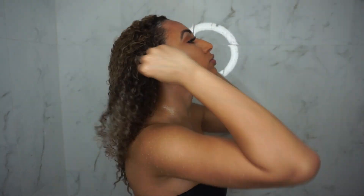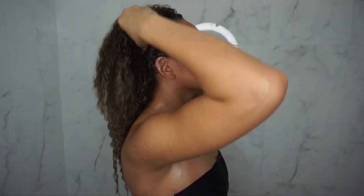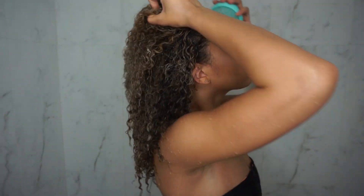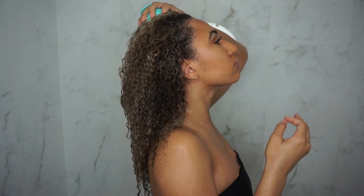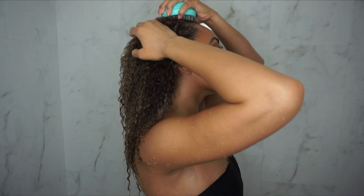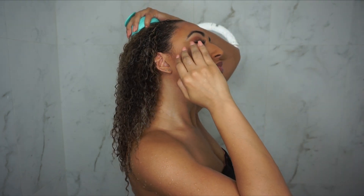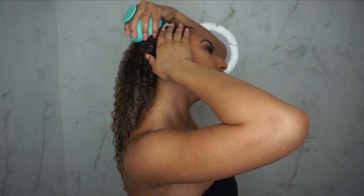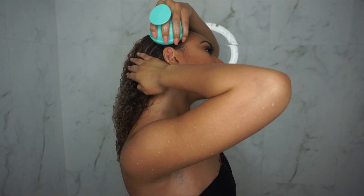This next step is my new favorite part of my hair routine. I was sent this Groove Rejuvenating Scalp Massager by Vanity Planet, and I've really been loving this product. It's a massager that vibrates and it's shower safe, so I use it pretty much at the beginning of my shower routine — I'll get my hair wet, use some shampoo, and massage it in with this scalp massager.